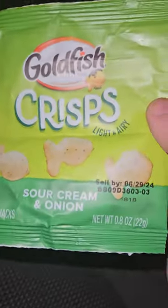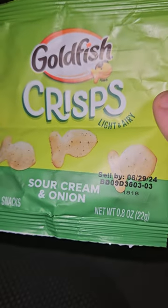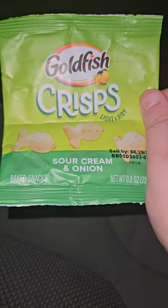They're in a small bag. These are sour cream and onion. They don't normally taste like the crackers, but they're just chips.